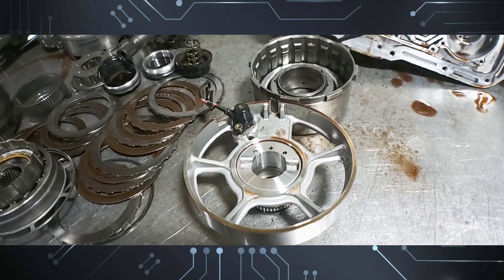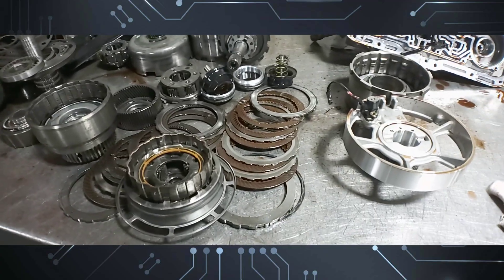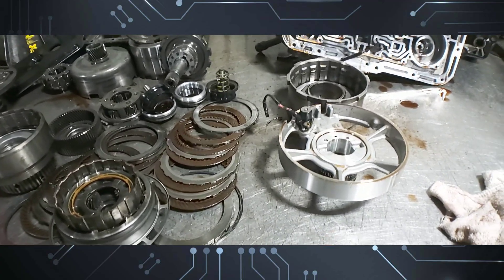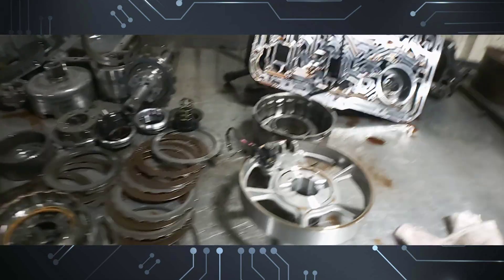The sprague is no good and the converter is no good, but the main purpose of this video was the input speed sensor location. There we have it — the 5r55e input speed sensor is located inside the unit, and yes, the transmission has to come out to replace it.